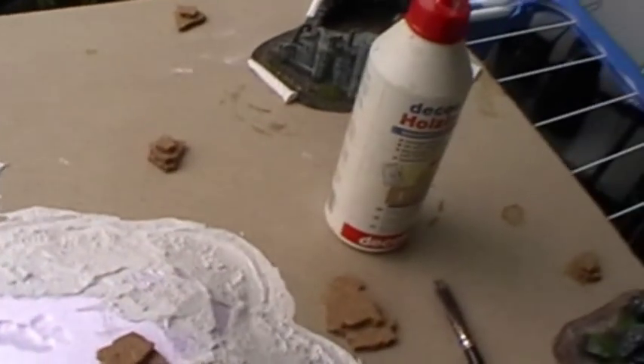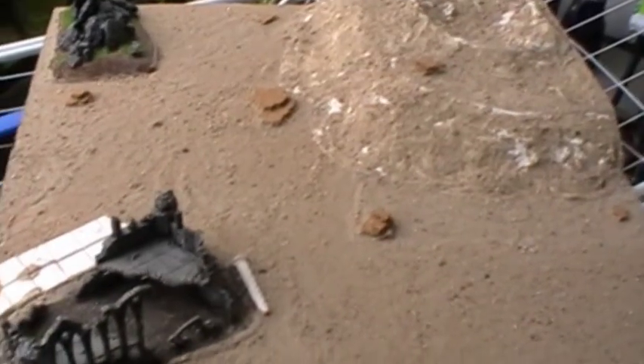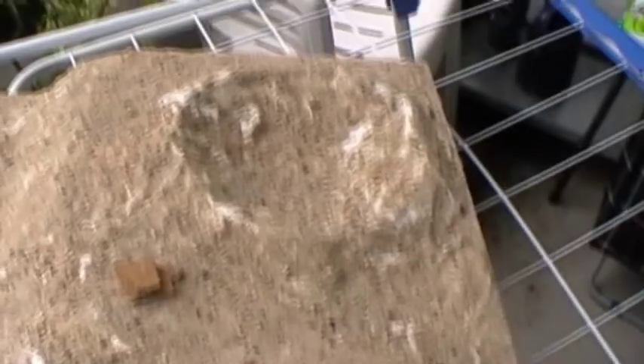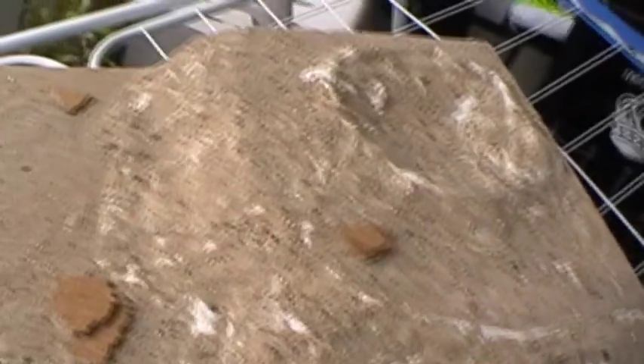I will go ahead now and be back in a second when this is completely sanded. Here we have it now completely sanded. These little white spots here and there don't matter at all because this is the modeling paste and it has structure in it — when it's painted you won't see it.